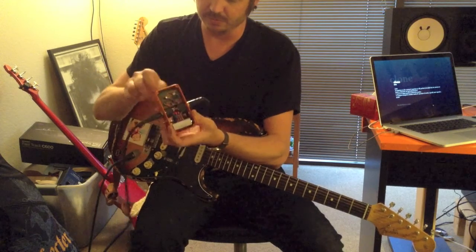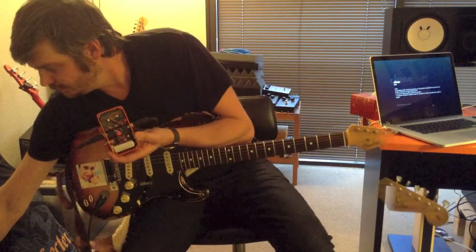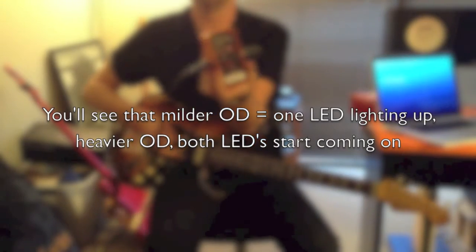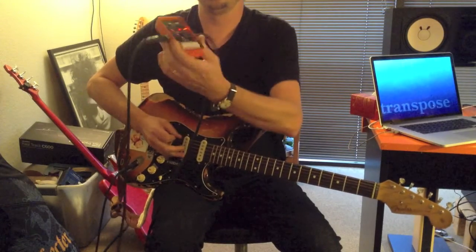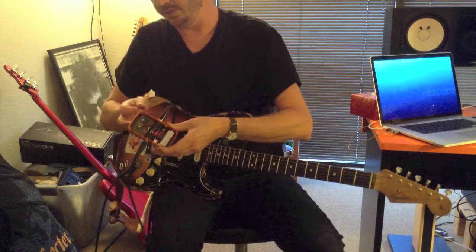If we take the pedal and drive it really hard — really give it a crank — the second stage kicks in. Things are going to get a lot fuzzier.